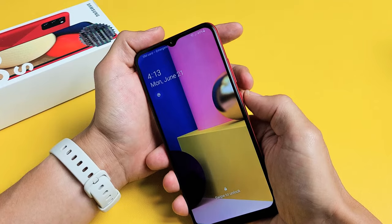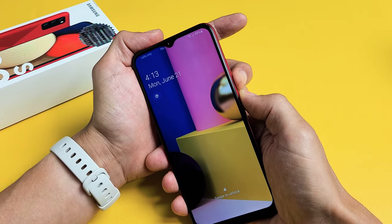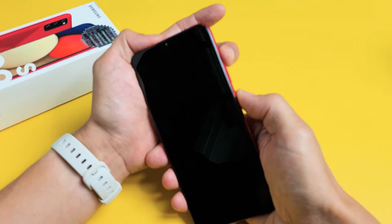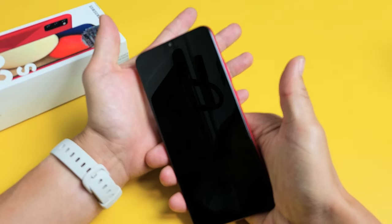Let me explain again. Volume down and power — press and hold both buttons. As soon as it vibrates one time, let go of the volume down and then press and hold the volume up. You're still holding on to the power button. And then as soon as you see the Samsung logo, you can let go of both buttons.